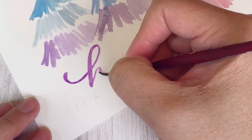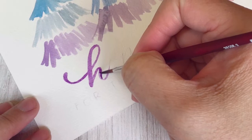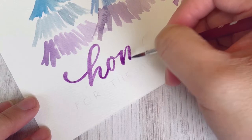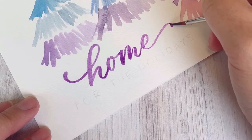Use very light pressure on up strokes to keep lines fine, then push down on the brush so more of it contacts the paper on down strokes. I'll show it again with the M — coming down is a thick line, then a thin line moving up, transitioning to a thicker down stroke, then starting again with a thin up stroke and thicker down stroke.